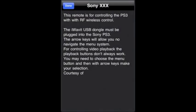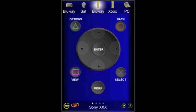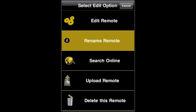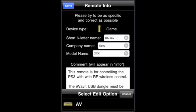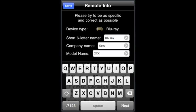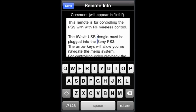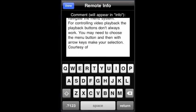This is really important because it allows people to search for details about the remote. We're going to go ahead and edit that. So we go in and select Rename Remote. We change the type of remote to Blu-ray. We go down and change the model number here to PS3. We tap on the comment to make sure the comments are fine, and we add ThinkOptics down here. And done.